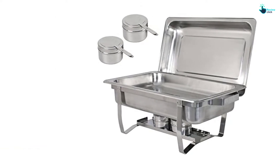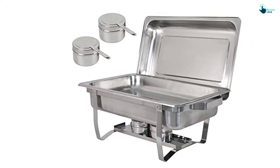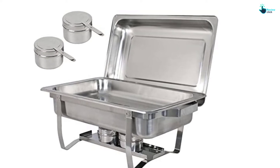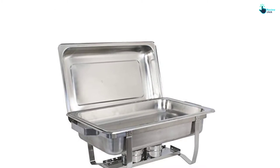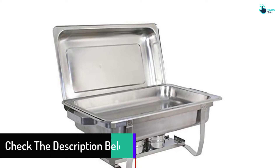The set includes one stainless steel frame, a water pan, a full size pan, and two fuel holders. Each dish features 2 handles that make it easy to carry and also prevent your hand from burning. The complete set includes 4 dishes that are enough to cater to your basic needs.